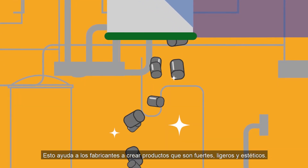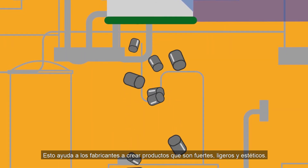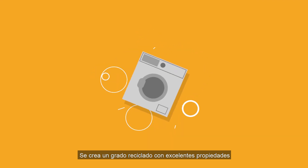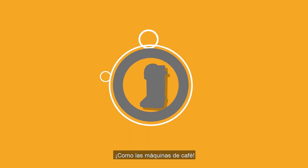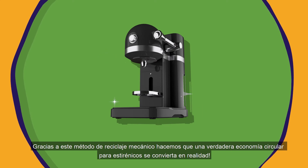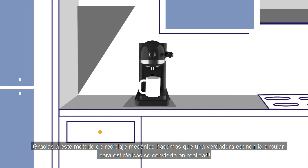This helps manufacturers create products that are strong, light, and aesthetic. A recycled grade with excellent properties is created and can now be used as a drop-in solution to produce innovative, high-quality products again, like coffee machines. Thanks to this mechanical recycling method, we make a true circular economy for Styrenix become a reality.